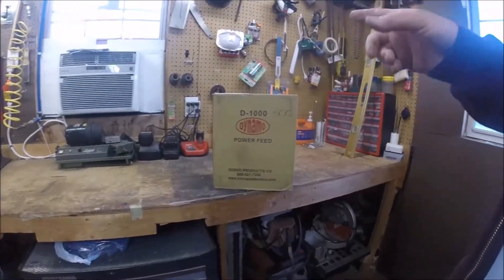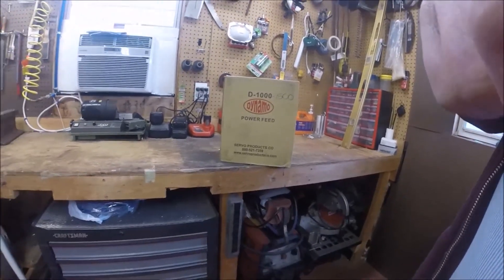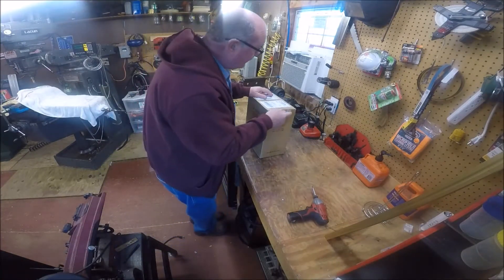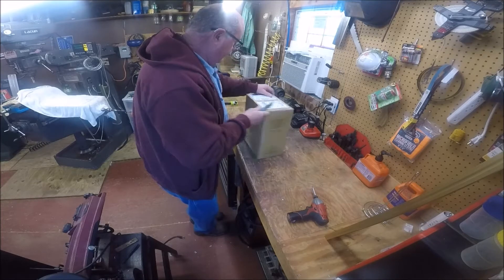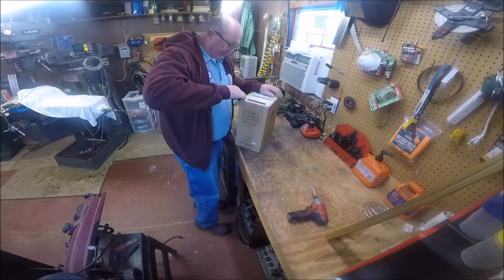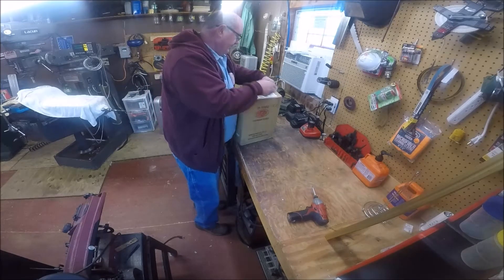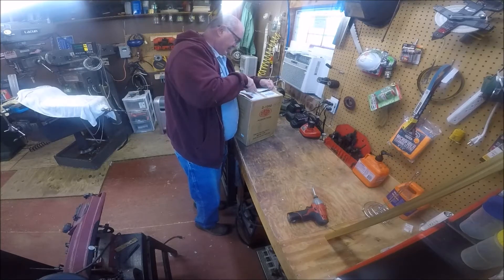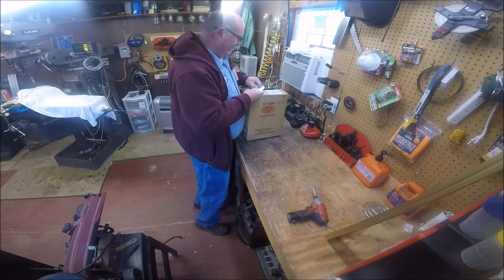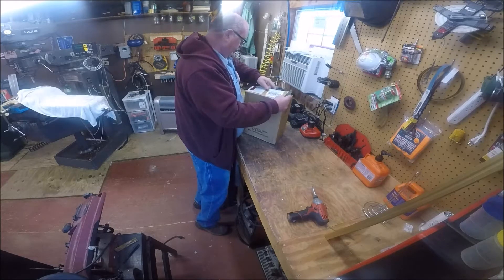First thing before I open this box, I'm going to get some of my camera mounts fixed up, then we're going to go to work. First we're going to open the box up and see what's in it, get it out, read the instructions, and start to plan from there. I'm not going to film every step of the way. It's just a packing slip — I want to know what's in the packing slip.